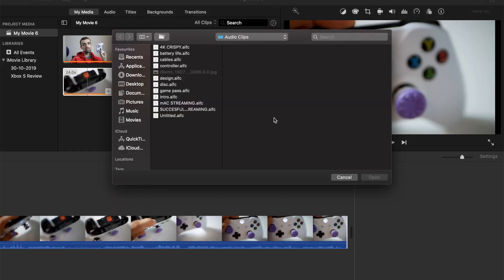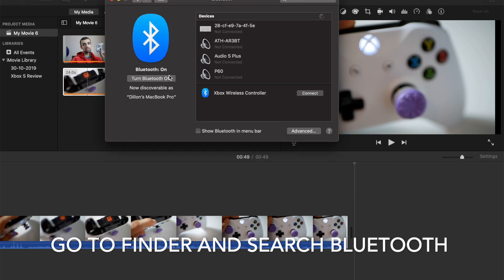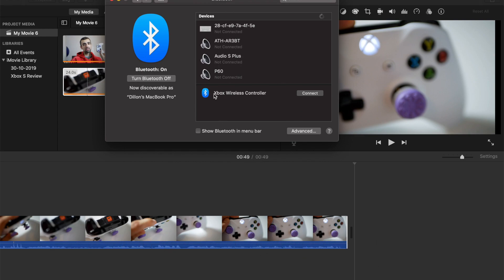Then you simply go to your MacBook — it is extremely easy to connect your Xbox One S controller. All you have to do is go to your navigation bar, type Bluetooth, click on Bluetooth, and you will see your Xbox Wireless Controller listed under devices, assuming it's in sync mode.